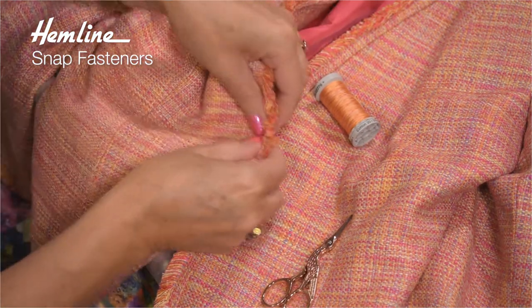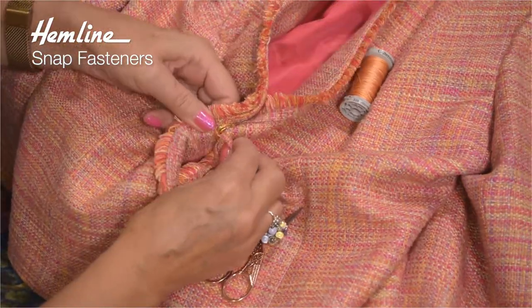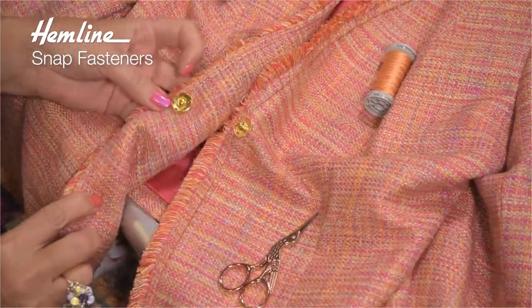That popper is now ready to pop! I hope you've enjoyed that video clip. There are plenty more Hemline videos on youtube.com/hemlineinternational. Most of the products we've shown have extra colors or extra sizes, so to see more go to www.hemline.com.